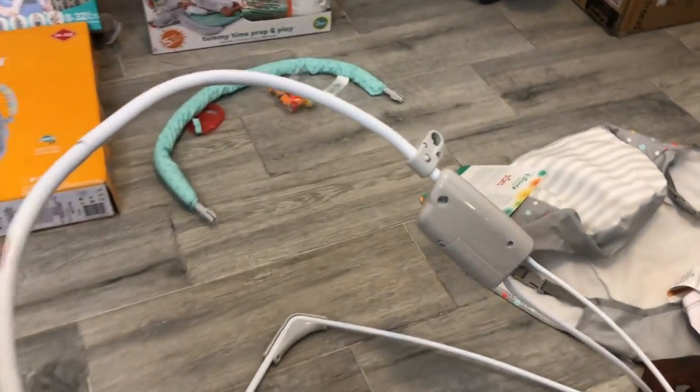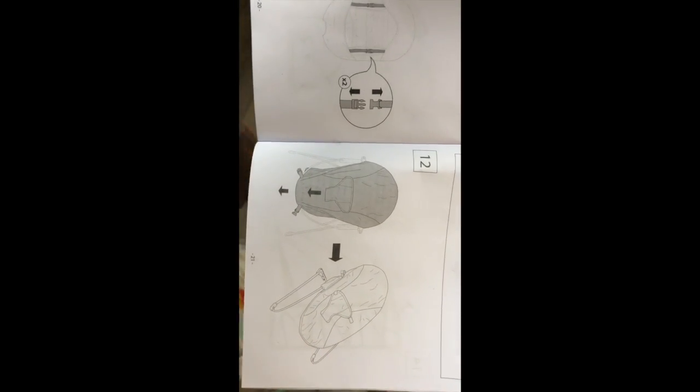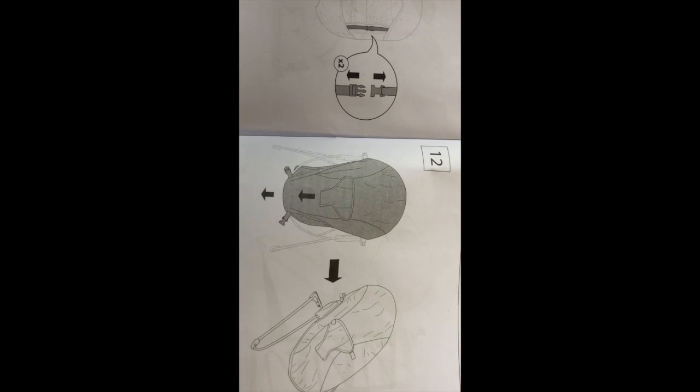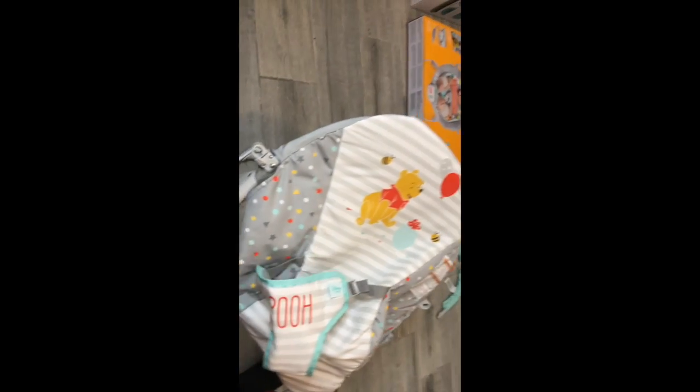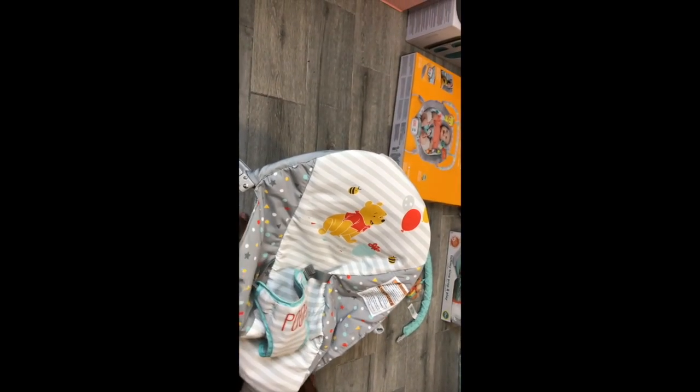And then of course this is where the battery goes, right here. For the seat — the covering — it looks as though you just slip it on, and there are going to be two clamps at the bottom which you clamp around the bar for his feet. So just have it slung over, like he's doing.